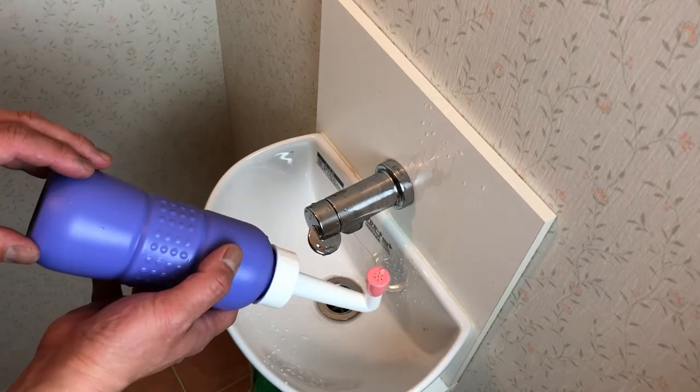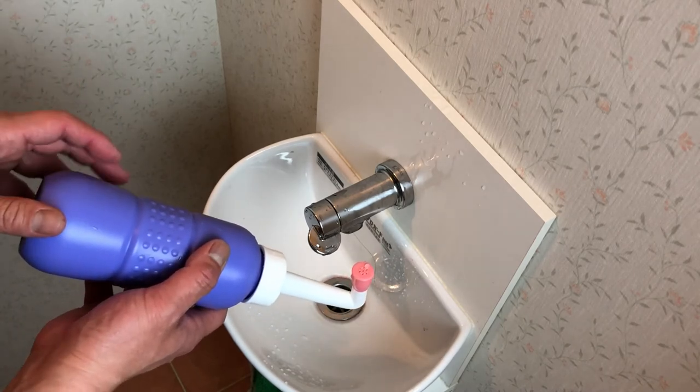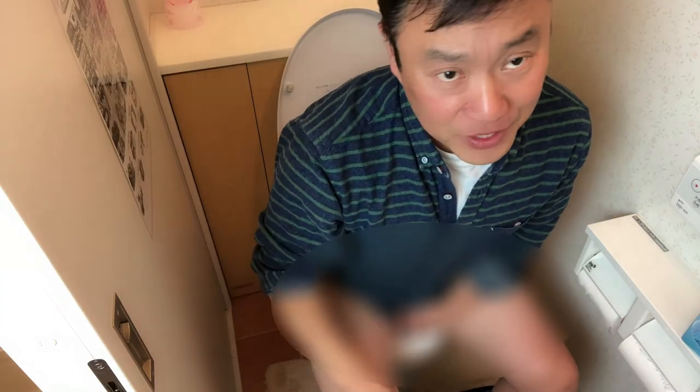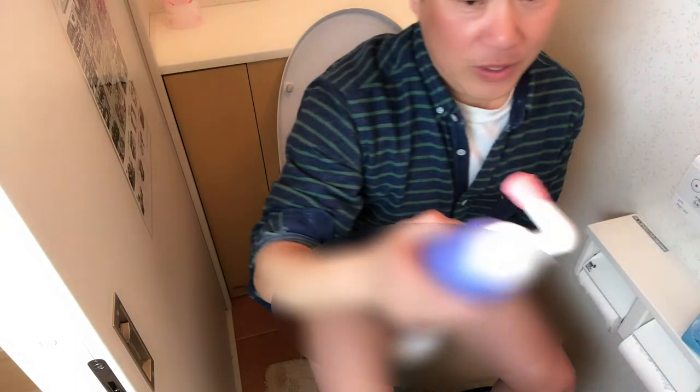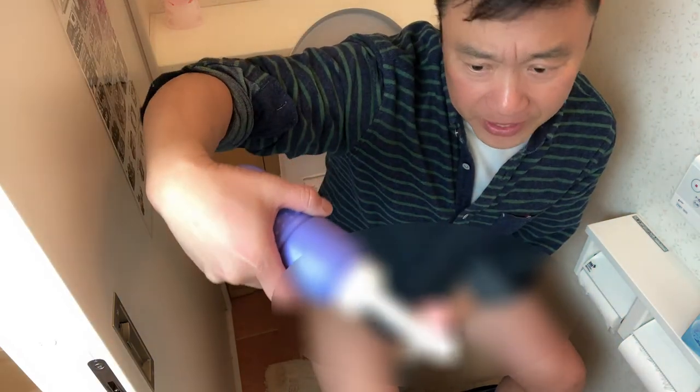I'm going to demonstrate this now. If you feel disgusted by seeing me use this, just turn off the video or skip ahead. Anyway, there's a mosaic here so you can't see my private area. I'll tell you if this works. For men, you're going to move up and angle this about 45 degrees. Here we go — and you're going to squeeze. Oh! Holy cow, it works!